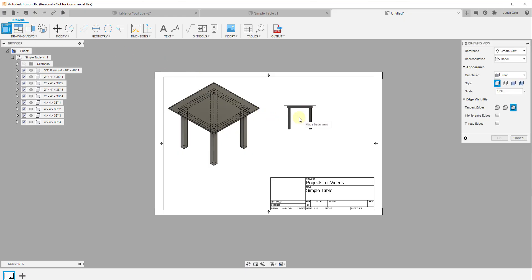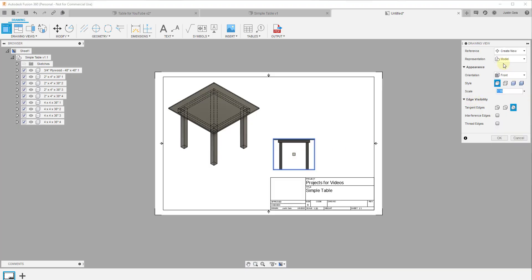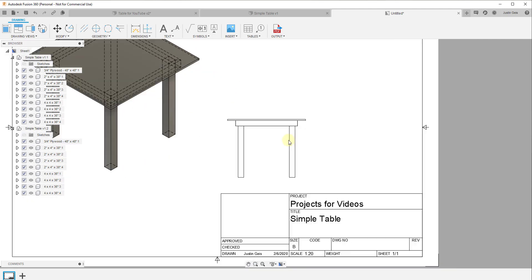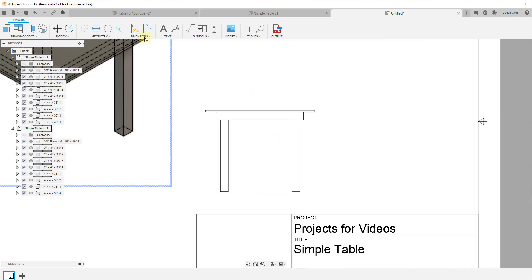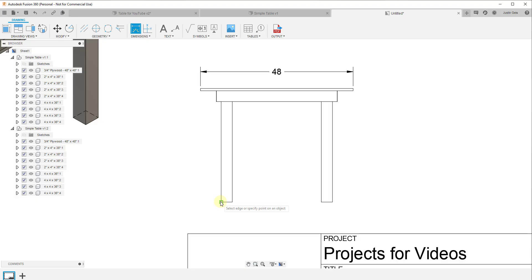Set the scale to 1 to 10, click Close, and you can click the view and move your mouse to place it. You can also add other views using the Add View option — for example, another base view to create a front view of your table, which you can scale up a bit and click OK. You can also start adding dimensions based on objects placed in the drawing.